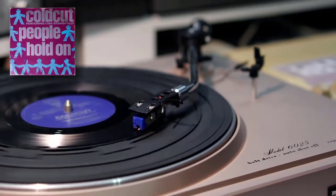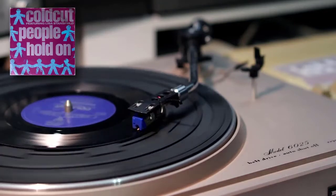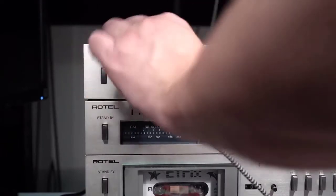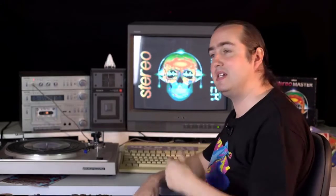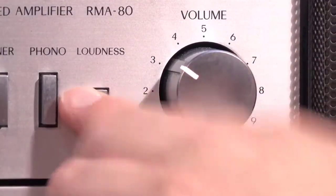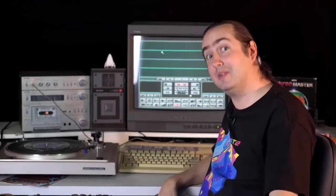Oh — reverse cymbal, pianos. Listen to this, it's like a gold mine. So let's run Cold Cut into our Amiga. We're going to do that by running out of the headphone socket of our Rotel amplifier. The reason we're doing this is because the Stereo Master doesn't have any kind of level controls in it, so we need to control the level on the way in. This means we could also use our bass and treble controls and hit the infamous loudness button — really good for drum beats. And our software's loaded, so let's get sampling.